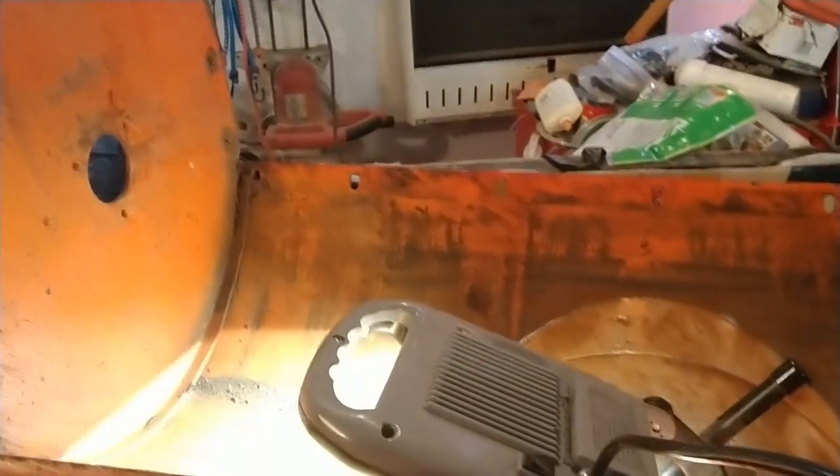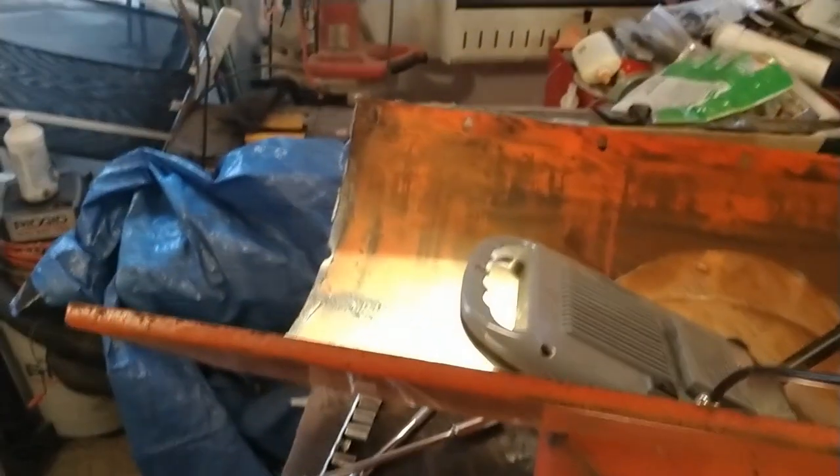After a lot of grinding, getting some welds ground off, and a lot of sanding, I finally got the end off of this auger housing. Now I just gotta clean it up a little bit and do the other one so I can weld them together.